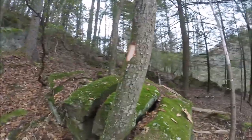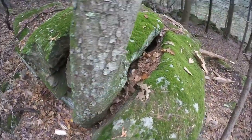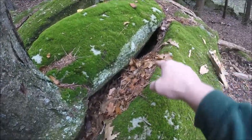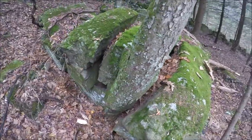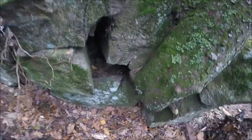Check this out — rock splitting 101. Look at this black birch: see how it started growing in there? It's been splitting this huge piece of granite right here. I just thought that was pretty cool and wanted to share that with you.